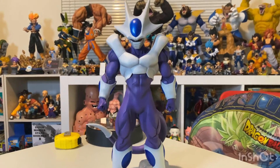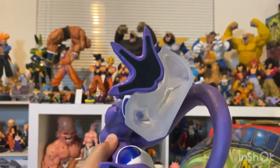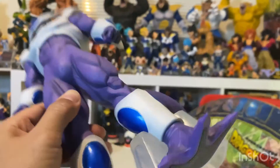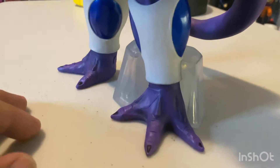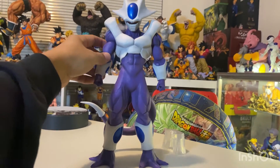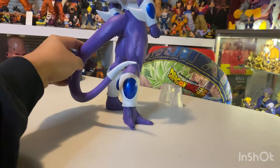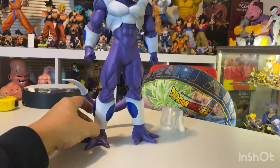Looking at the bottom of the feet, there's solid black on the soles. What I noticed is that the foot stand is really nicely molded to the foot. I'll pop it off to test — and this figure stands very well without the stand, even on a table that isn't perfectly flat. He stands really well without the foot stand.